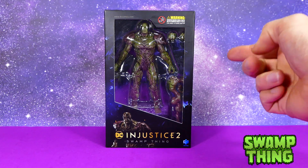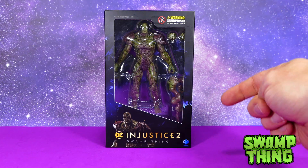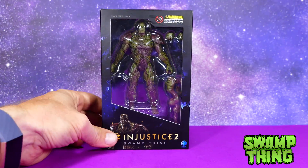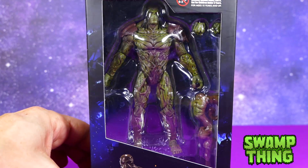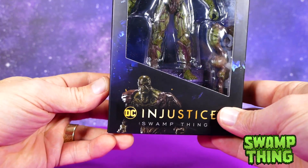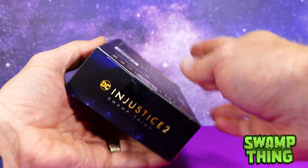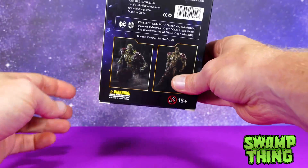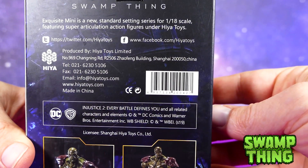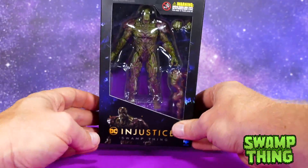Now let's move on — we have Swamp Thing, a character I'm always happy to see more figures made of because he's a fantastic character. If you don't know much about him, seriously go read everything you can on Swamp Thing. I'm so stoked they added him to Injustice 2. Packaging — you know what it is: big window, figure visible, Injustice 2 logo, Hiya toys branding, Swamp Thing in the bottom corner, Injustice 2 logos all over the sides, and on the back images of the prototype figure, the barcode, phone numbers, and gobbledygook. Par for the course. Let's take him out.